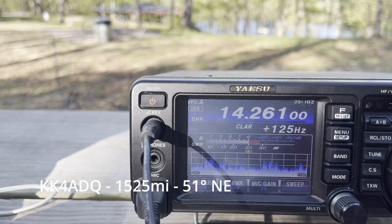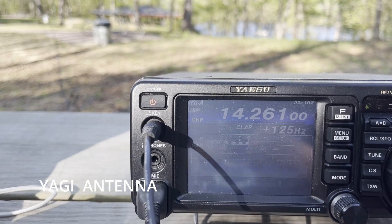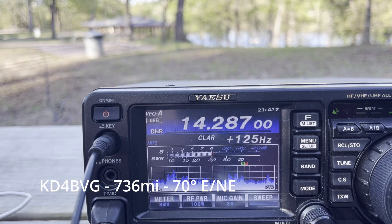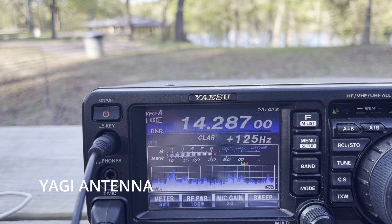Yes, good evening, Kilo Kilo Kilo Kilo 4 Elsa Delta Quebec. You're 5-9, 10 — thanks for the call, and I am in Vermont. I appreciate it, thanks. I'm actually using one of those K6ARK antennas. Kilo Delta 4 Bravo Victor Gulf. Okay, thanks. You're 5-9 into Georgia. I have a second operator. 73.